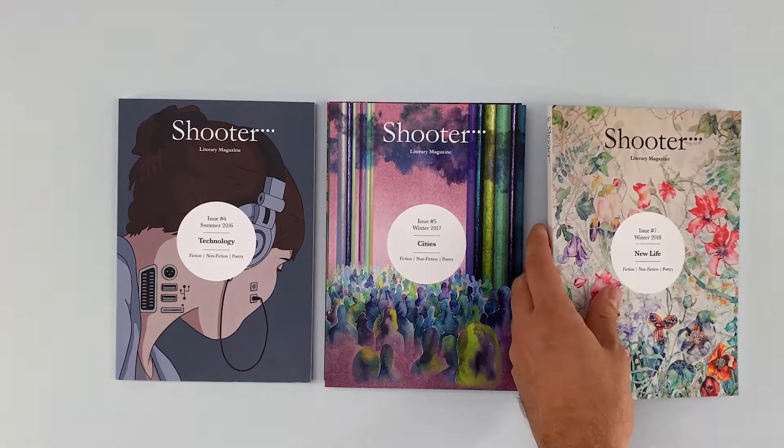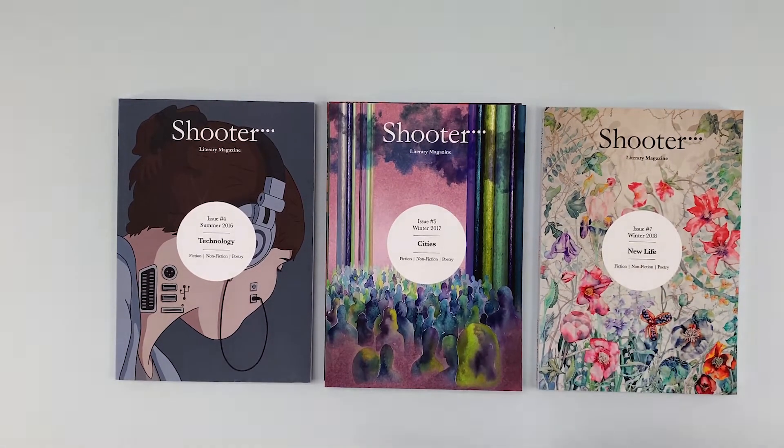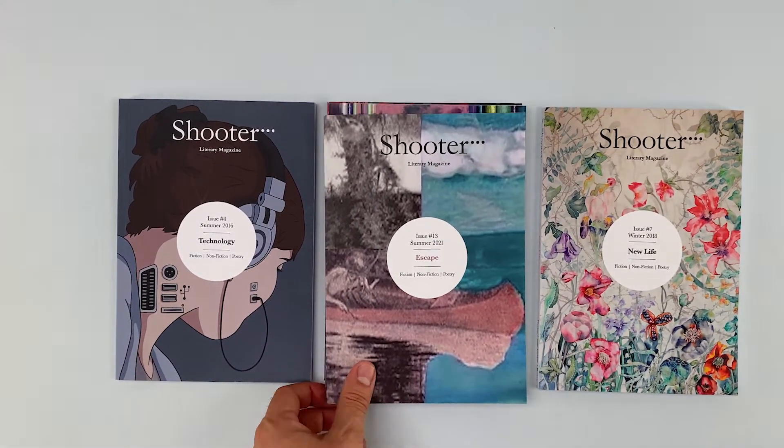Your masthead and logo will be used on the cover, insides, and no doubt on your website and promotional materials too, so give this some thought. It is the face of your work and should be representative and appropriate for the ethos and content.